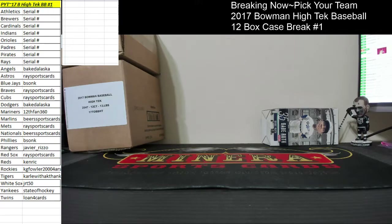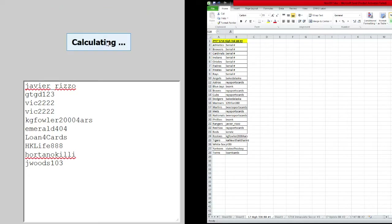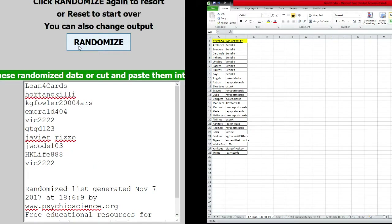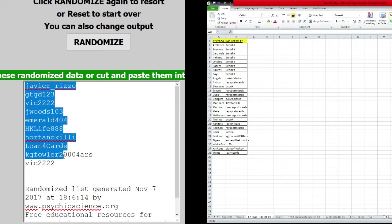All right, so eight times on this randomizer. Here's all the names: Rizzo, Gary, Vic, Vic, Kevin, Adam, Sung, Michael, Chris, and Jeff. We're going to go eight times — one, two, three, four, five, six, seven, eight. Rizzo on the top, Vic 22-22 at the bottom.